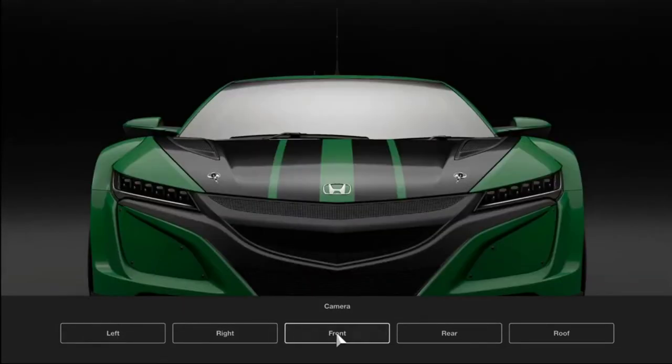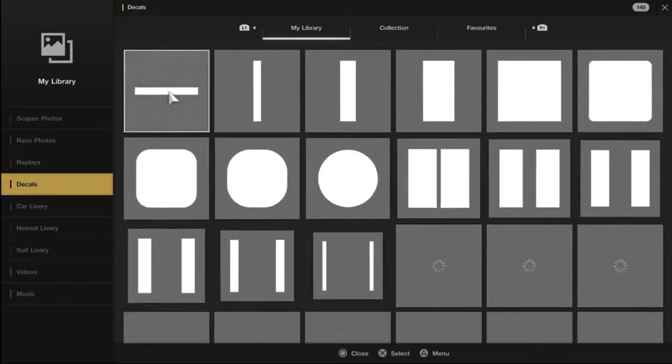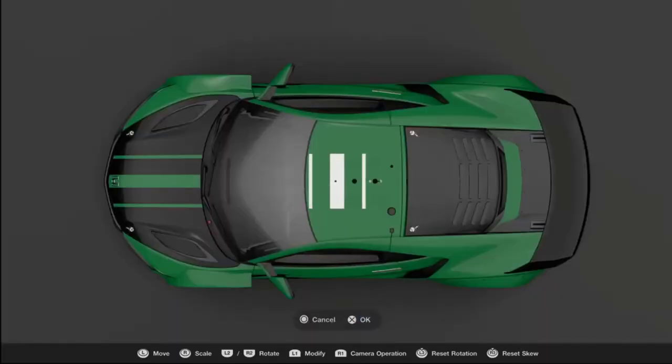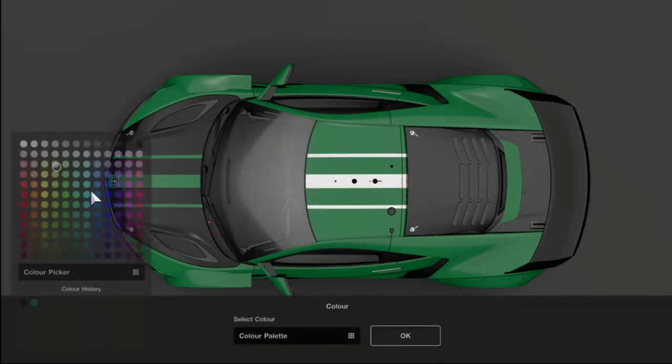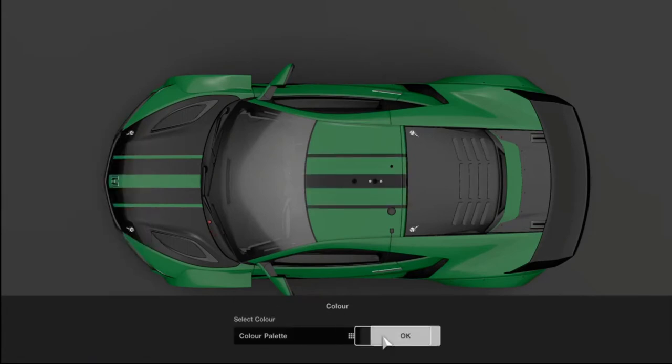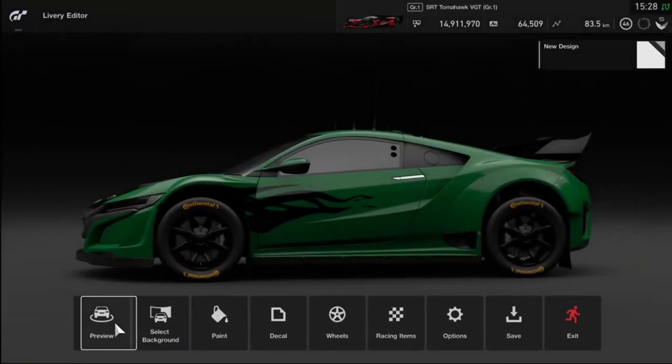Next thing I want to do is add the racing stripe to the roof, so we go across and select Roof, select our racing stripe — the same one as before. For some goofy reason by default it's placed the wrong way around. You use your L2 or R2 to line it up — it's a little bit tricky, you have to be very subtle on the movements. Hold down R1 and then stretch it out, fix up the color — again black. That one's sorted out.